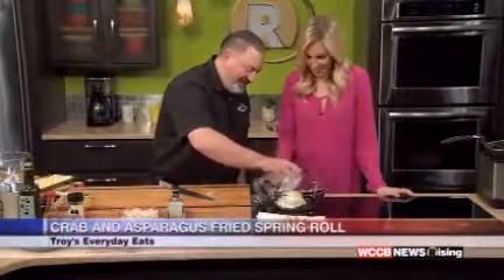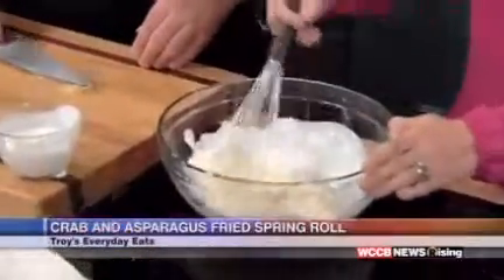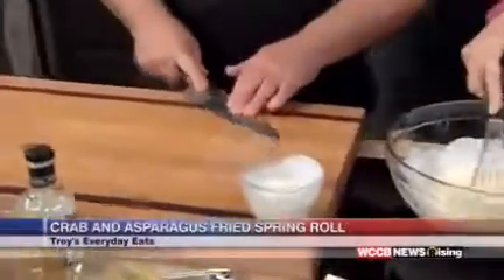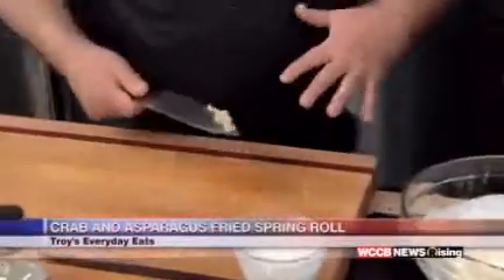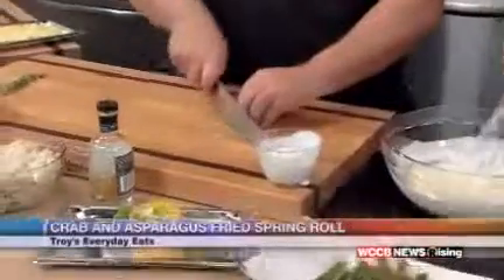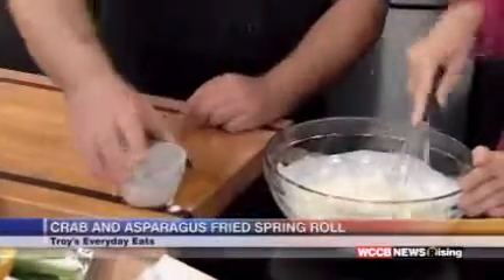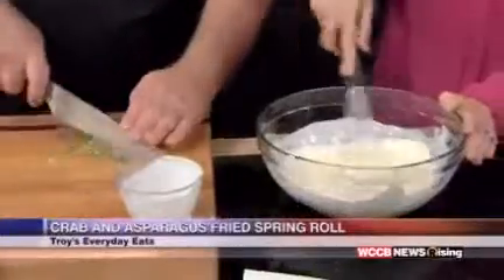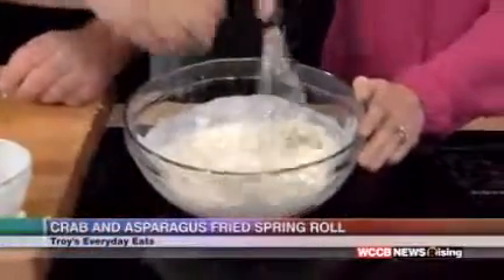We've got some Duke's mayonnaise and a little bit of buttermilk — about a quarter cup. I've got some garlic here. One good technique if you want the raw garlic flavor but don't want to bite into chunks: cut it small and then smash it with the back of your knife. That disperses it through the sauce even better — instead of a hundred pieces, now there's a thousand pieces, and it releases even more flavor. So we're going to put that in, then chop some green onions nice and fine. We need just a little bit more buttermilk — you want it almost like a pancake batter where you can pick it up and let it drop.